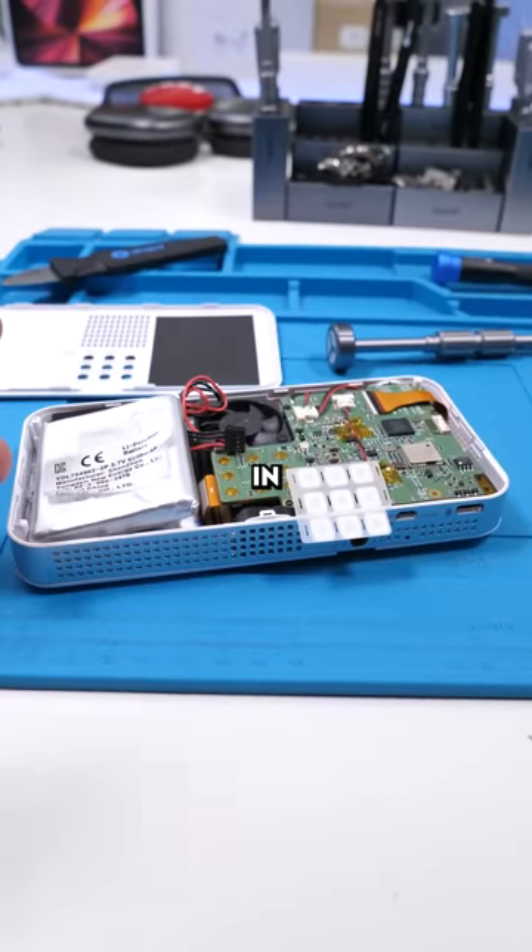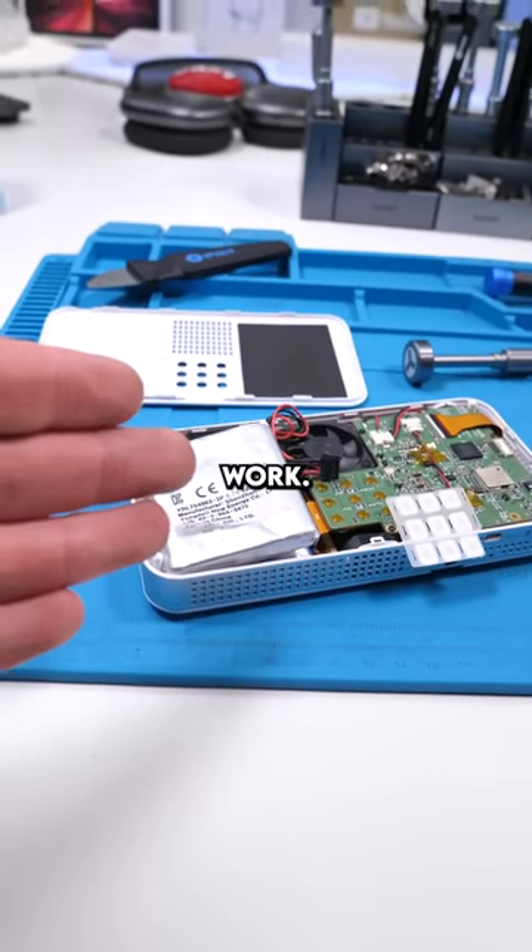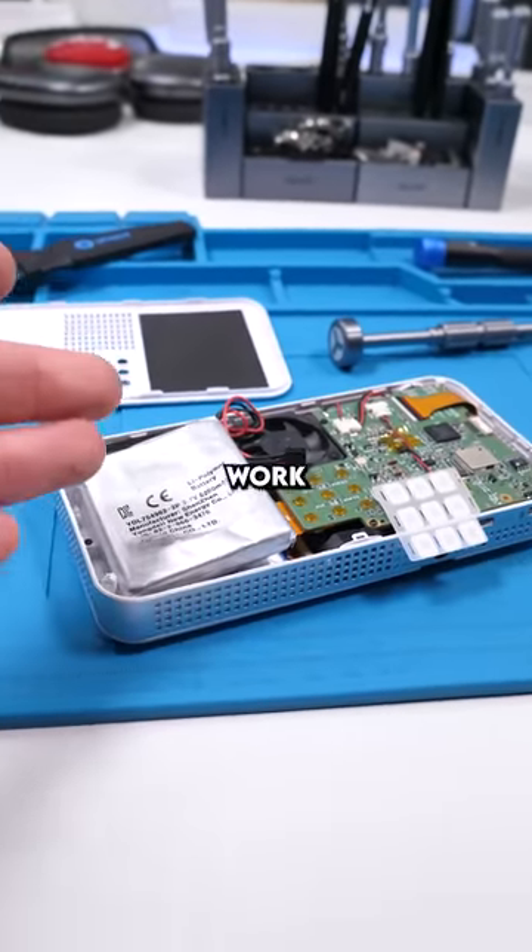We're back with the projector. Someone sent this in because the battery wouldn't hold any charge. They have to keep this projector plugged in for it to work. But obviously, because it is a portable projector, they want it to work again.